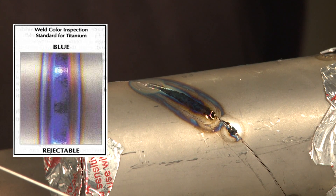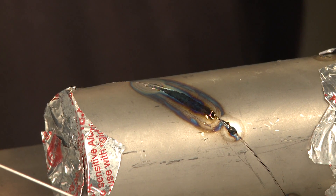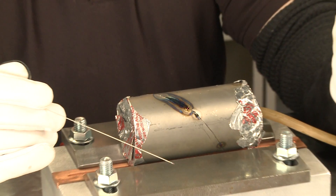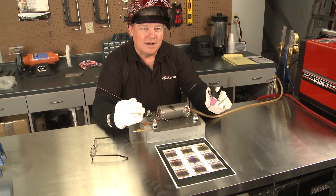That's what's going to lead into our next segment. We need specialty purging devices to make sure that the weld has a silver color to it. And that's it for now. Thank you for watching TIG Time. I'm Mr. TIG.